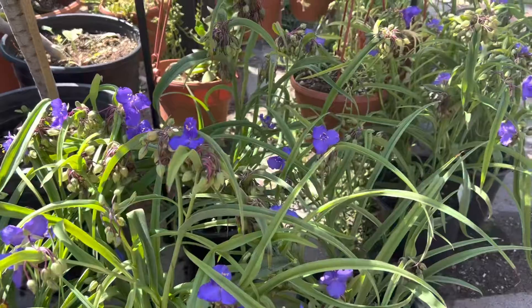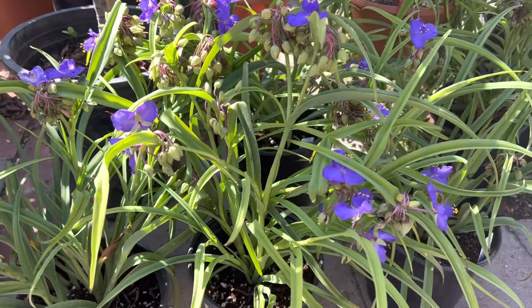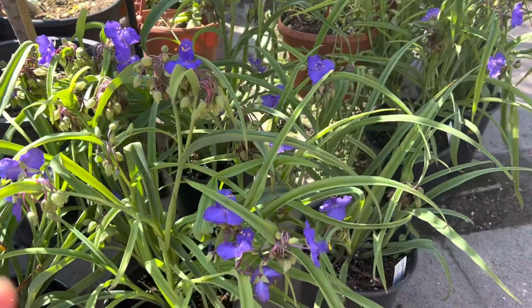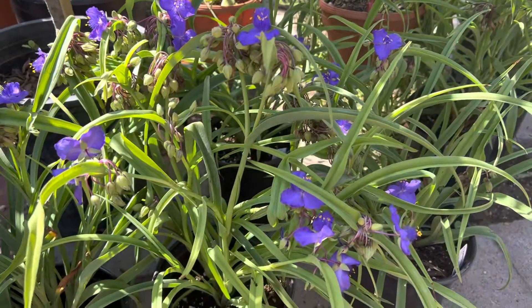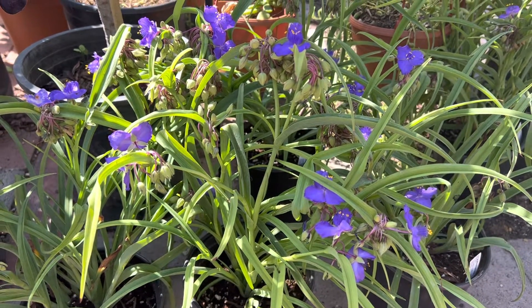It's not frost or cold hardy, so you do want to be careful about planting this if you live in a colder environment. But this is a really wonderful accent to have in your yard if you're looking for something very bright that looks like a succulent shrub. Thank you for watching.